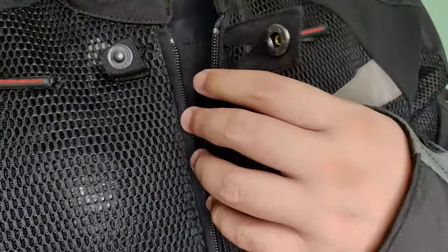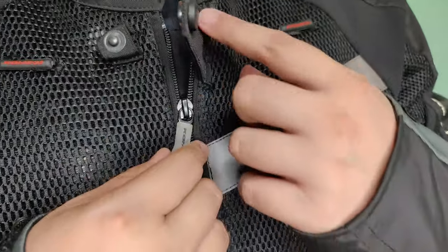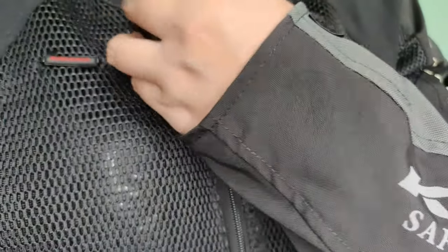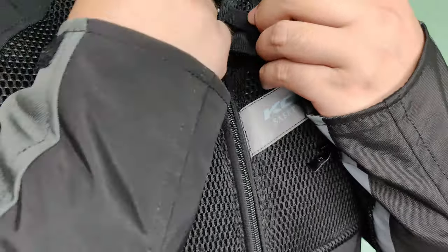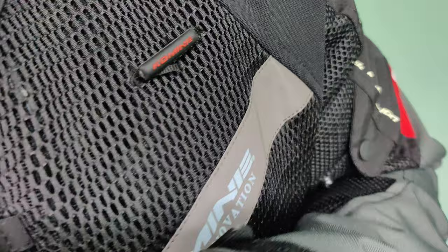Yung isang parte na yun sa loob is yung para dun sa water-resistant na cover — lining matawag dun — basta nilalagay yun sa loob. May napapakita kung paano sya nilalagay at kung saan sya nilalagay. Then ayan yung mesh yung harap nya.